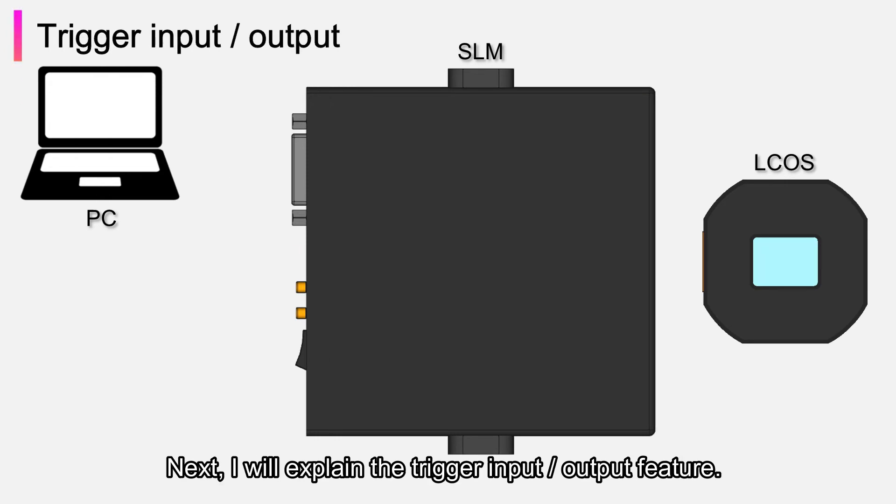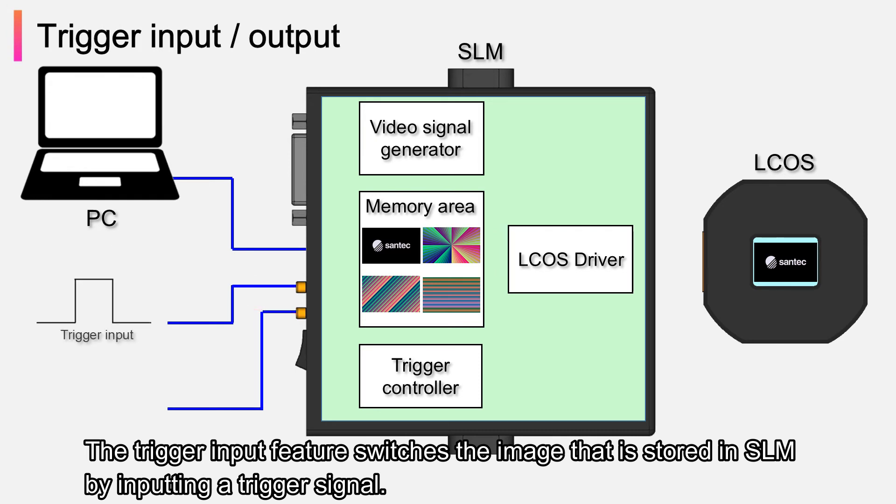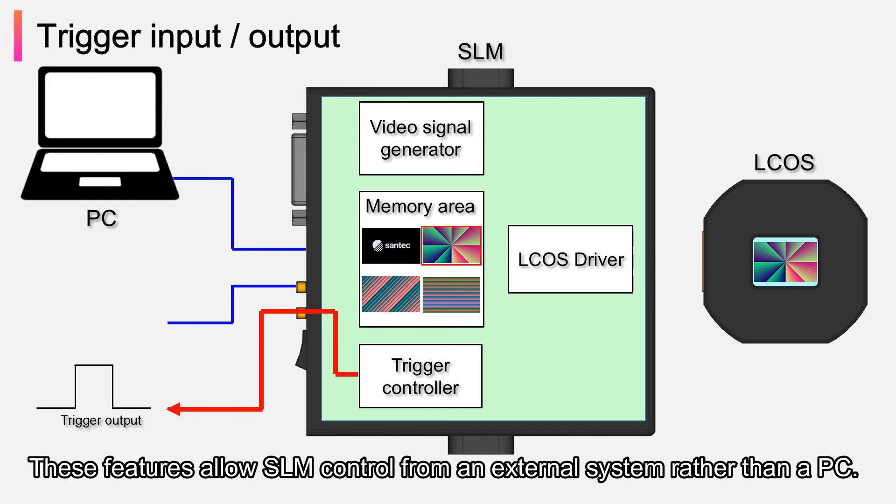The trigger input feature switches the image stored in SLM by inputting a trigger signal. In addition, the trigger output feature outputs the switching timing of the ELCUS display. These features allow SLM control from an external system rather than a PC.